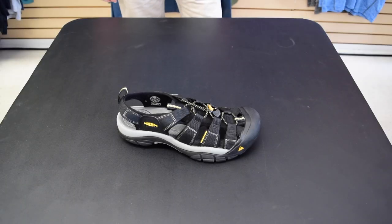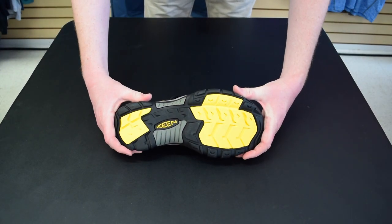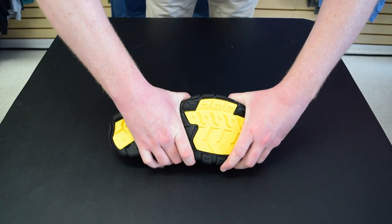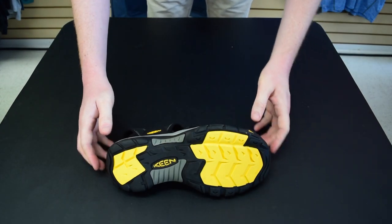The bumper on the front flows right into the rugged outsole. The bottom of the sandal is a non-marking sole with adequate lugs so you don't slide around. There is even razor siping on the heel and under the ball of the foot to help adhere to slick surfaces such as wet rock.